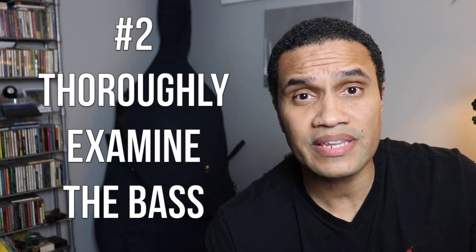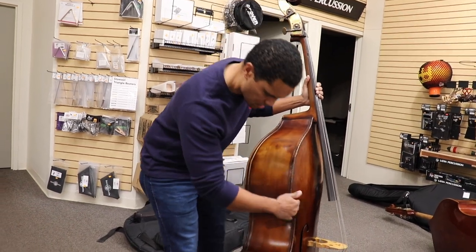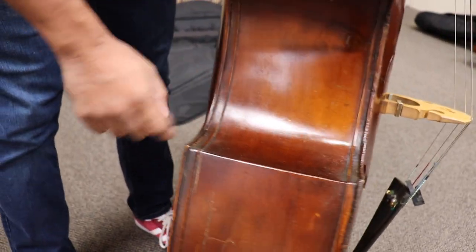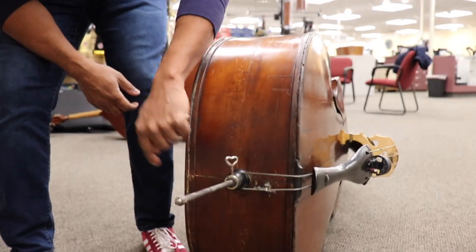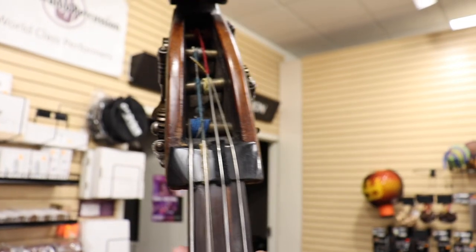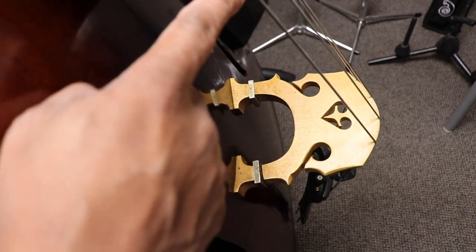Number two: thoroughly examine the outside of the instrument. You don't necessarily have to be a luthier to identify some major problems. Check for open seams. Check that the neck joint is secure with no visible gaps. Check the fit of the end pin. Thoroughly check the body for any cracks, old or new. Check the nut, check the bridge, and give the bass a once-over. If something doesn't look right, it might not be.